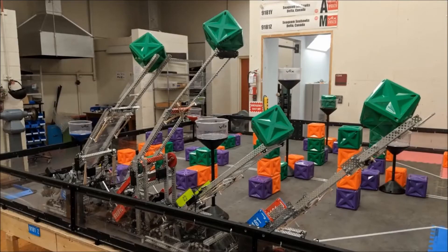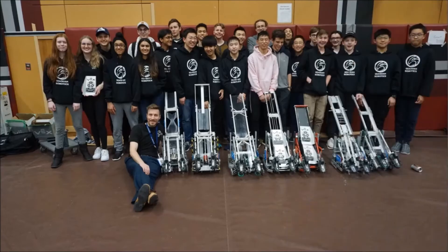Aside from VEX parts, the most important tip of all is: don't be afraid to ask for help. Senior students can share with you their own tips and tricks. Each team has their own robot, but we are all part of the same community.